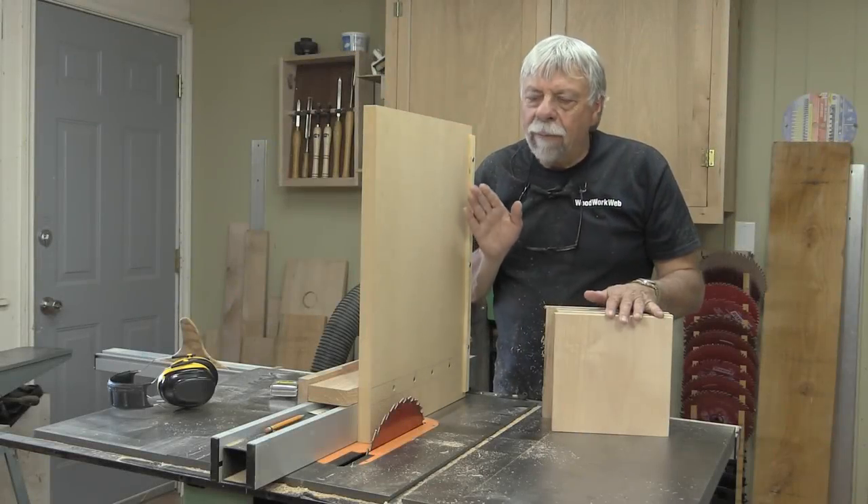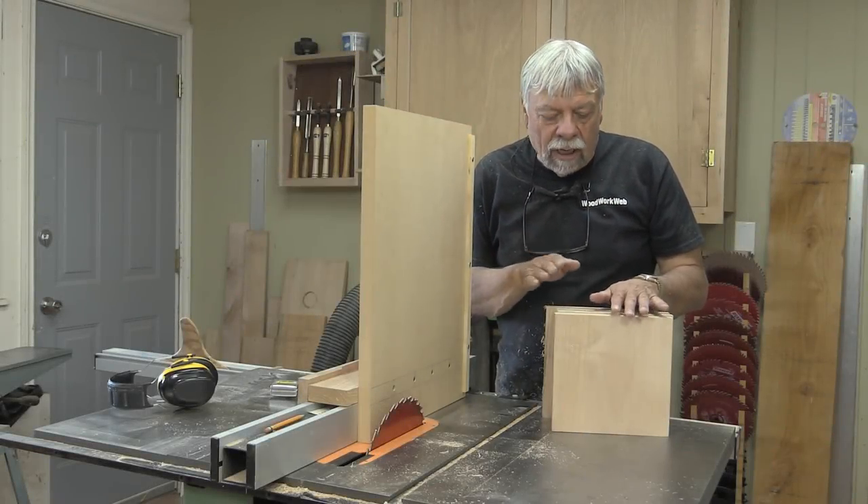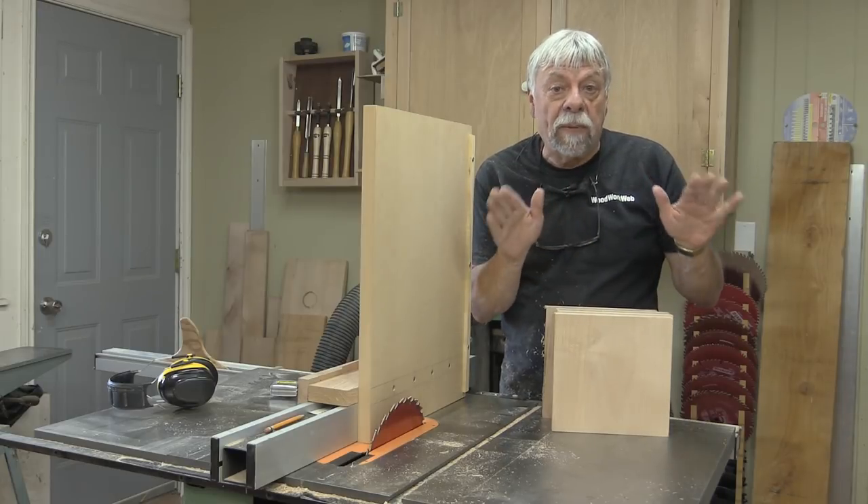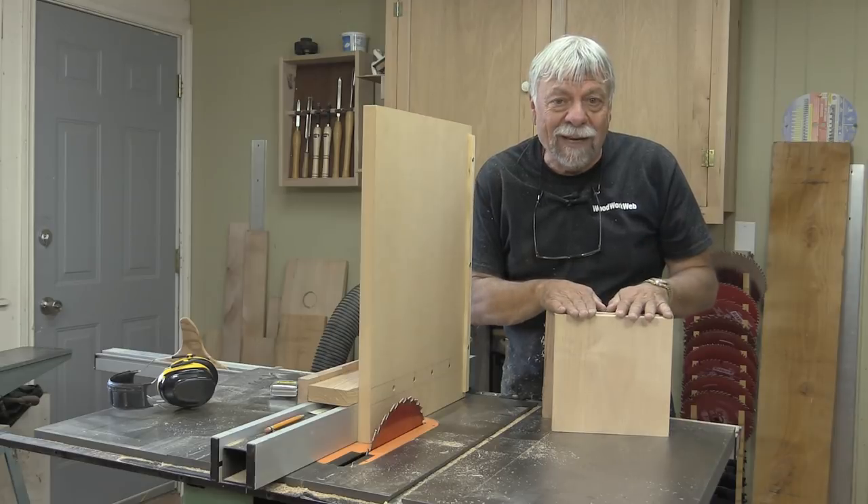Now in this clip I'm going to be using my bevel cutting jig to cut these four square pieces of wood and put a bit of a bevel to them, because we'll use them for the tops of our lanterns.